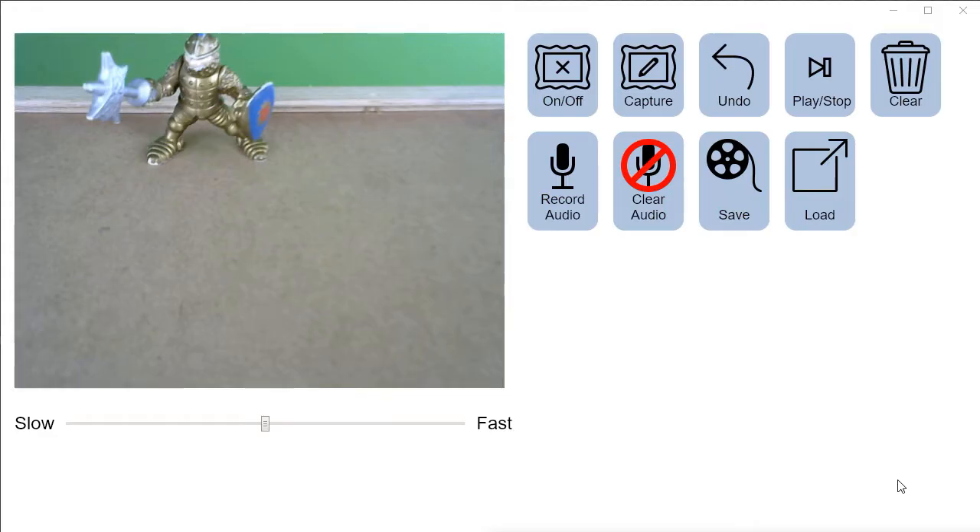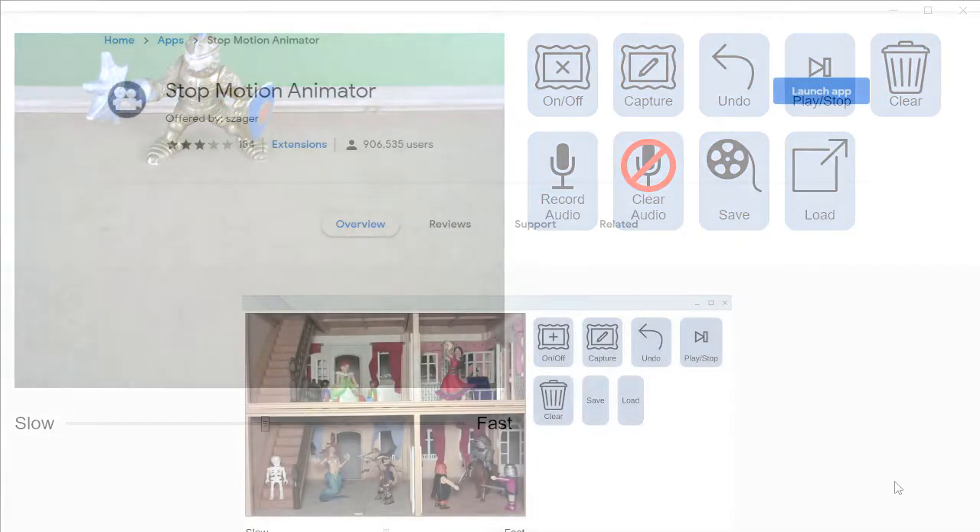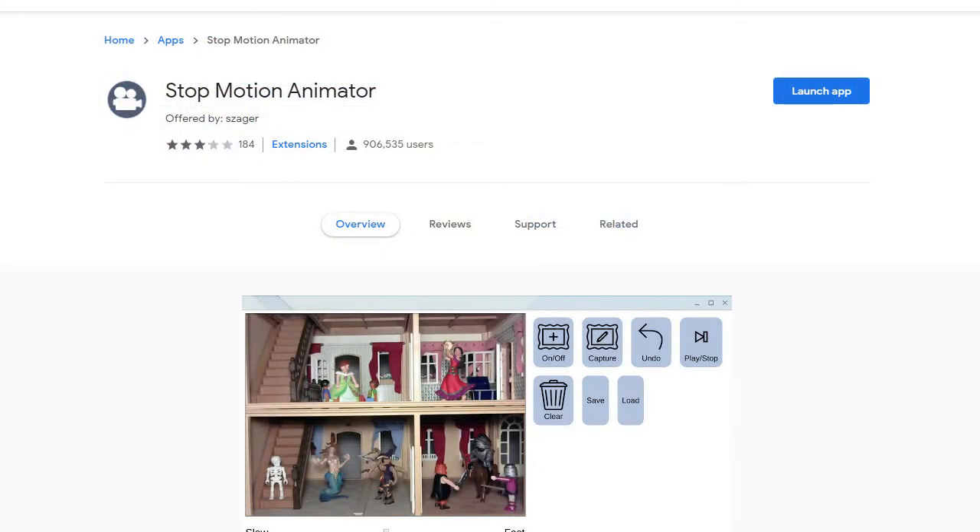The software we're going to use to record our movie is called Stop Motion Animator. It's available for free on the Chrome Web Store. I've tried a few other apps for Chromebooks and this one is by far the most reliable, and it has the virtue of being free. So we're ready to start shooting our animation.